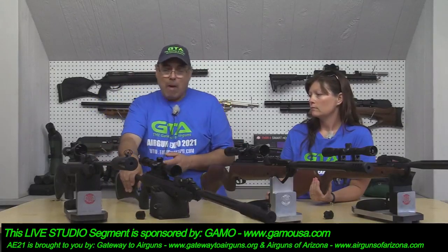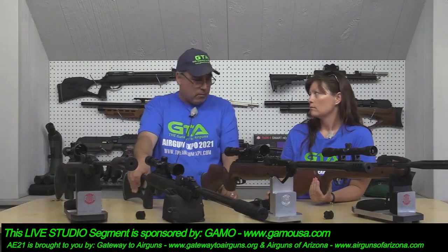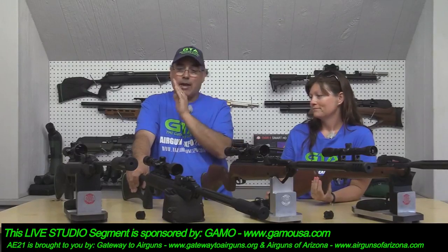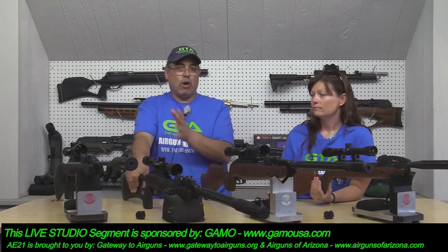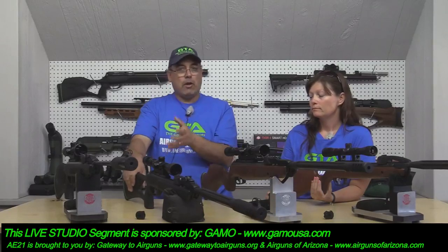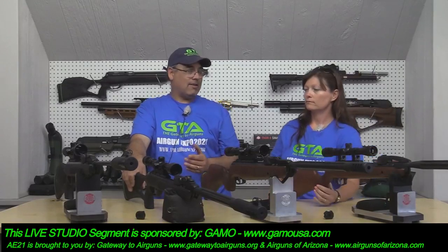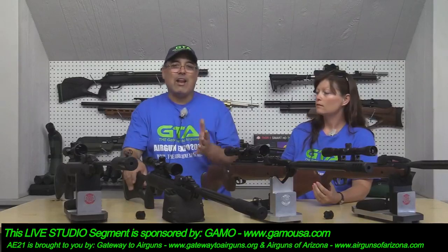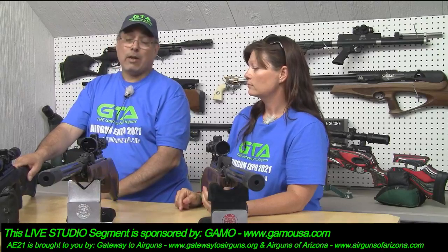Then they came out with the Magnum, which is one of my favorite guns because of the sheer power it puts out. Power without accuracy is worthless, but it has great accuracy too. It's a 50-yard gun in a break barrel, and now you have a 50-yard break barrel that's multi-shot. Depending on what pellets you're running, we're talking 25, 26, 27 foot-pounds. That's a lot of energy to have on tap in a break barrel.